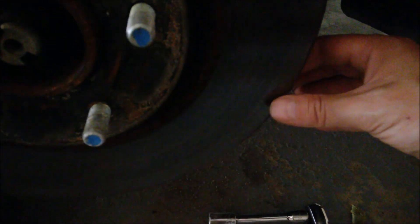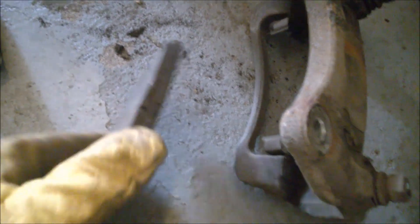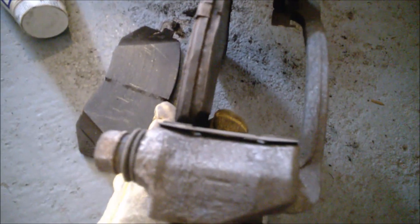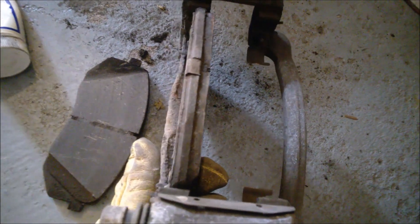The disc is great, the disc has very minimal wear — sorry for the light, not much light — but the disc is good. No problem, you don't need to replace this for a long time. Still a long time, but the pads — I'm very disappointed. I guess Hyundai uses some... I don't know, the braking is not great on this car either.